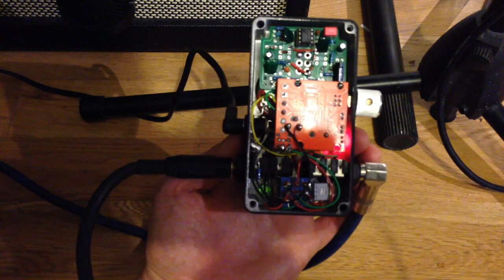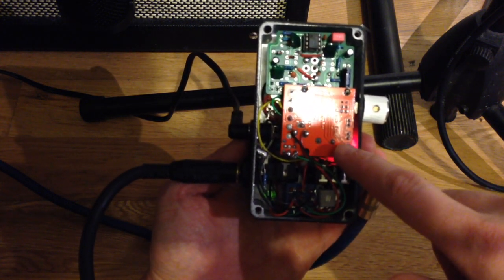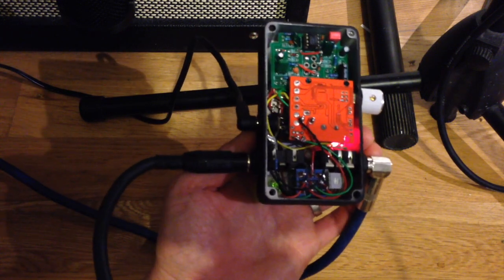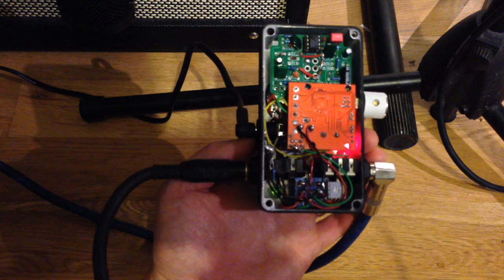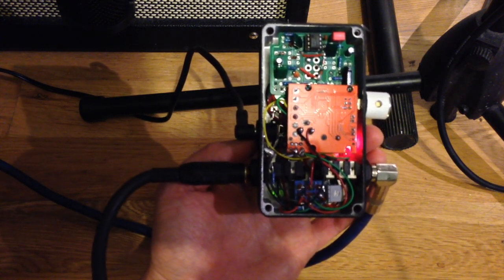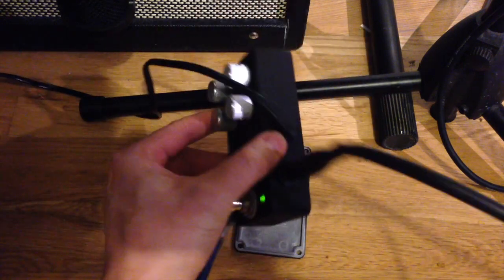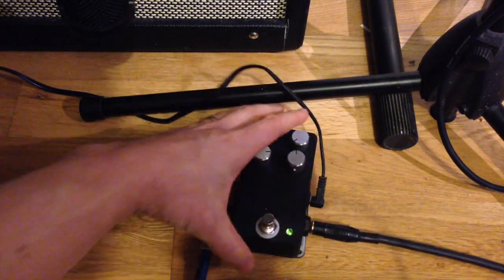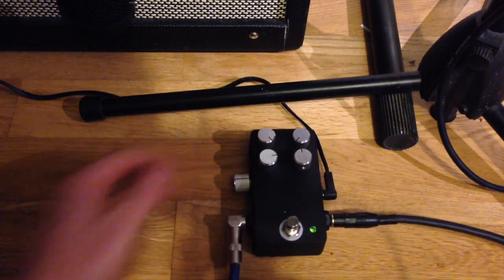That might be why it's so noisy. I'm half thinking about just getting another one of these to put in a box on its own, because it's quite a useful thing to have, and it seems to work better when your pedals are separate. But I wanted to see if I could do this, and this is what it's like. It's not super useful because it's quite noisy, but that's a demo of it anyway.